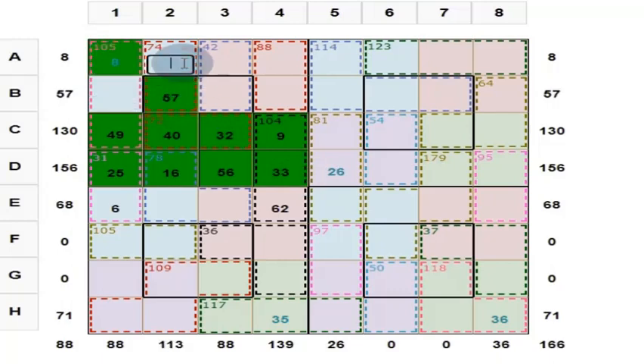Here you put 57. What should you put here? Because these 2 numbers add up to 74 and one is 57 — 74 minus 57 is equal to 17. So what is this? This is 8, and this is 17. 8 plus 17 is 25. 25 plus 57 is 82. So here you put 48 to get 130.